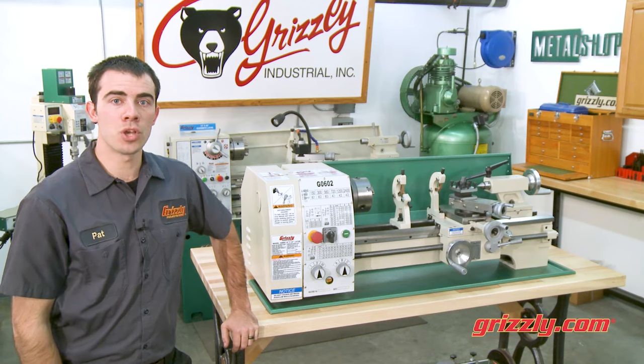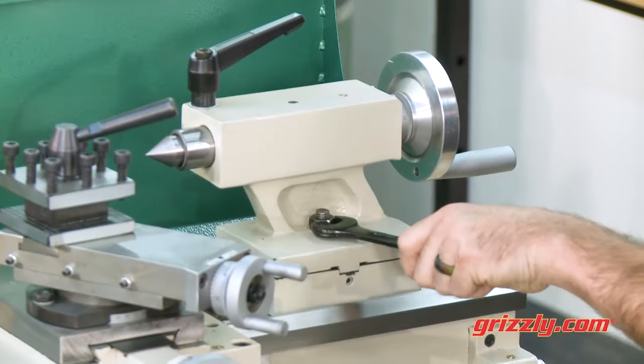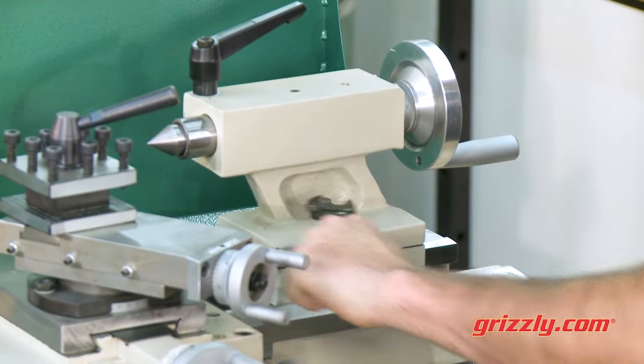All of this functionality, and it features hardened and ground bedways to securely lock down the tailstock and the included steadies.